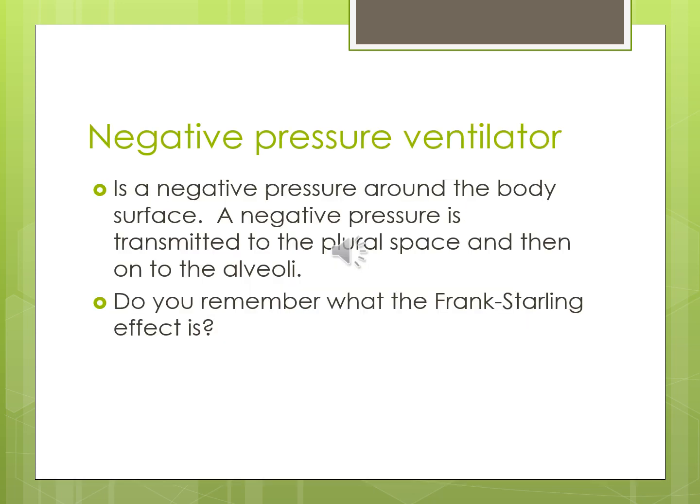How do we normally breathe when we're not on a ventilator? It's negative pressure — our diaphragm drops down, creating a negative pressure within our thoracic cavity, pulling air in from outside. That's the most natural way for us to breathe. Now, do you remember what the Frank-Starling effect is? Click to the next slide to find out, because this will be on a test.